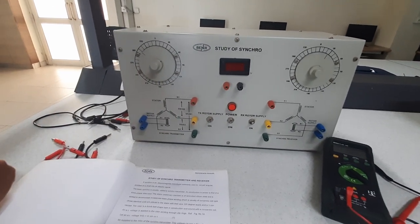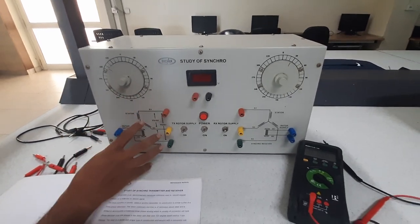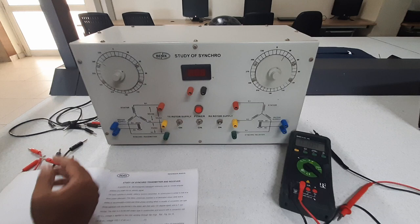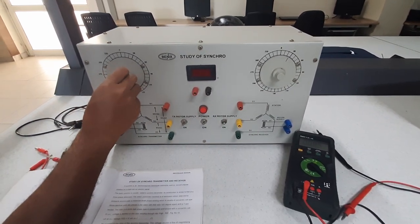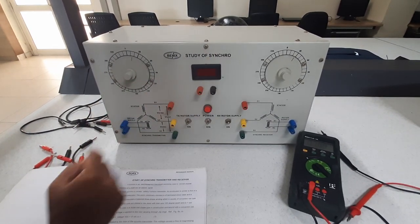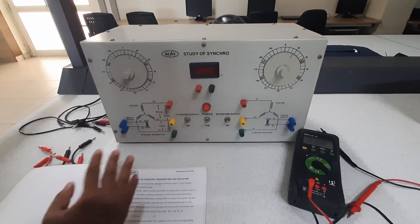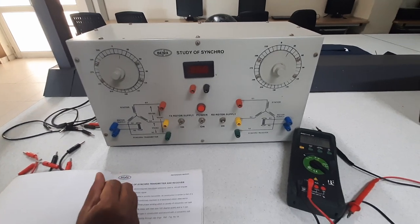That will be the first experiment. The second experiment will be to find out the effect of switching on the rotor part on the transmitter side on the receiver side. We will be interlinking these two setups — transmitter and receiver — and we will try to change the position of the rotor on the transmitter side and monitor the position of the rotor on the receiver side. We might get some error, and from that we can find out what is the error in the rotation.